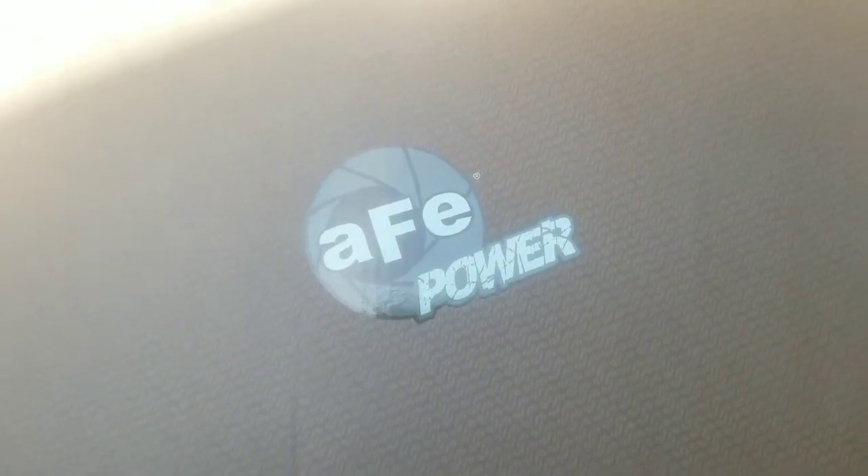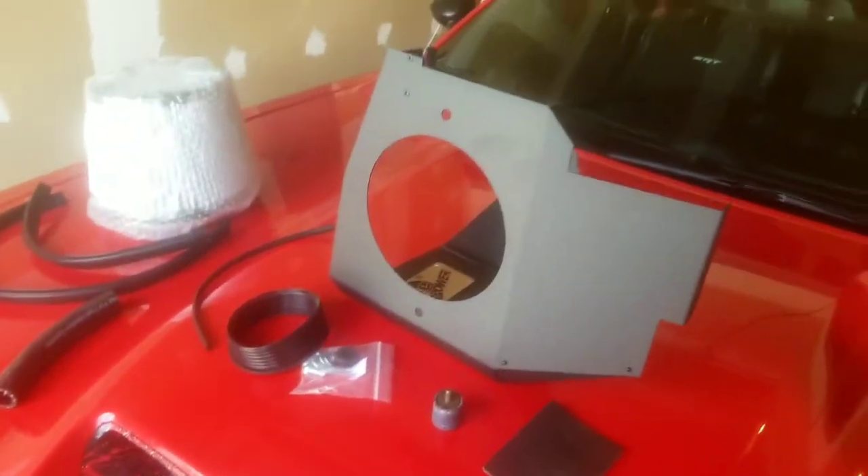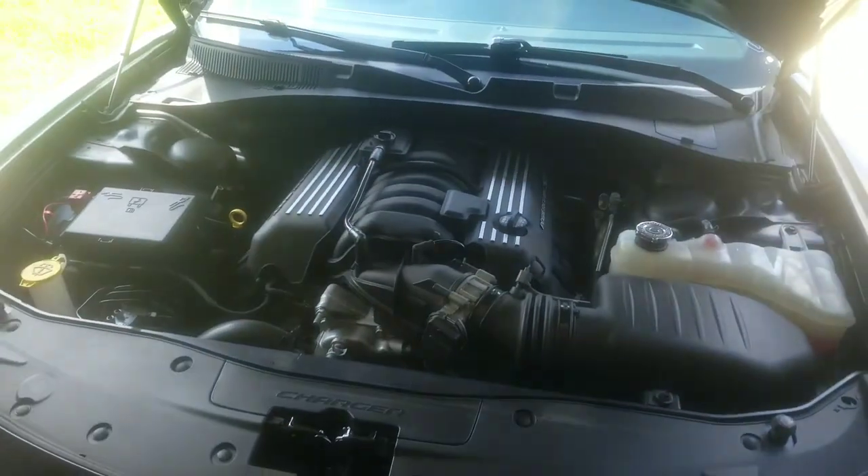The AFV cold air intake install on the 2019 Dodge Charger. Let's get it.